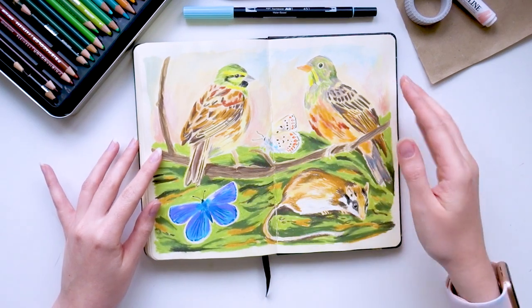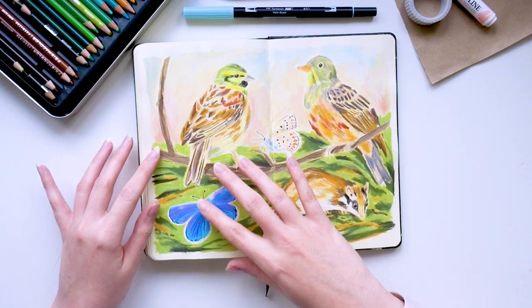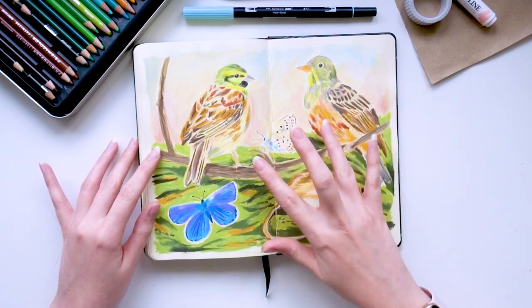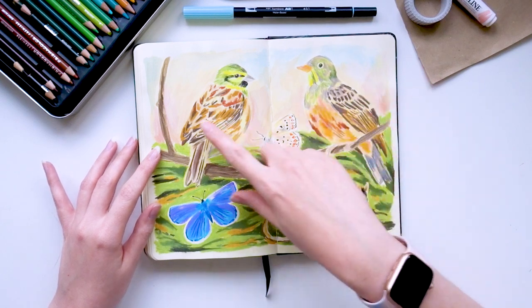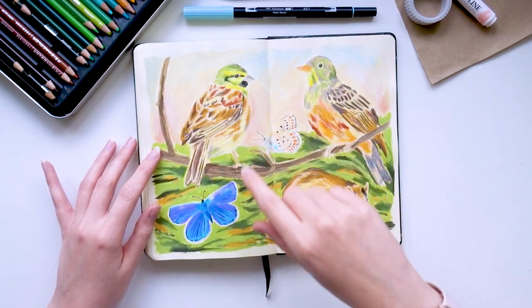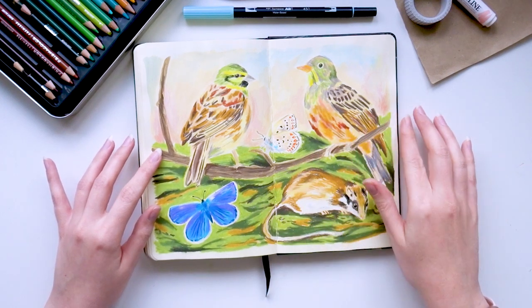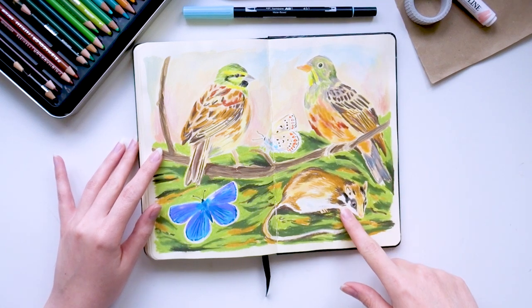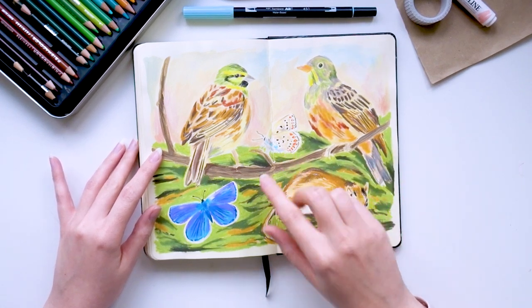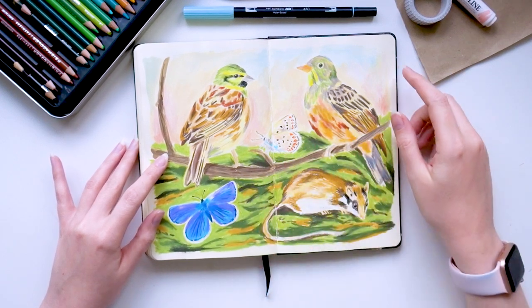Another nature page using the Neocolor technique — you can see this is sort of a series where I've done the birds or animals in Neocolors and then filled in the background with gouache. All down here is just Neocolor, so it's very heavy on the Neocolor, but I really love the texture it creates. I was pleased with how this mouse turned out and I also don't draw butterflies very often, so that was out of my comfort zone, but I think they worked out really nicely.